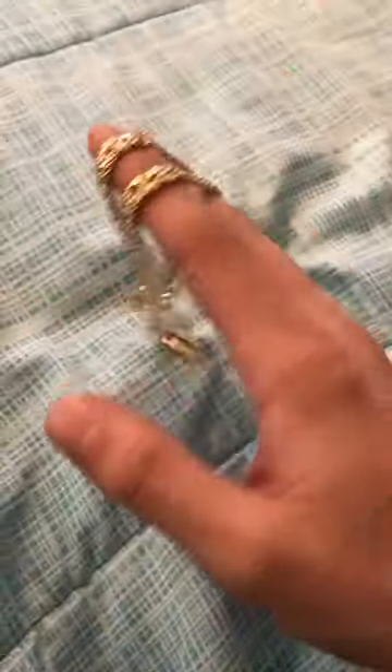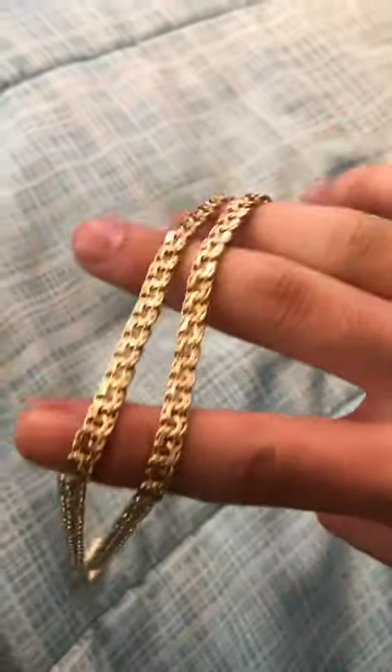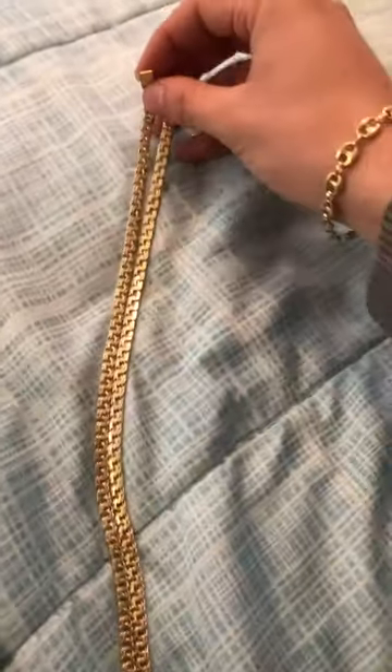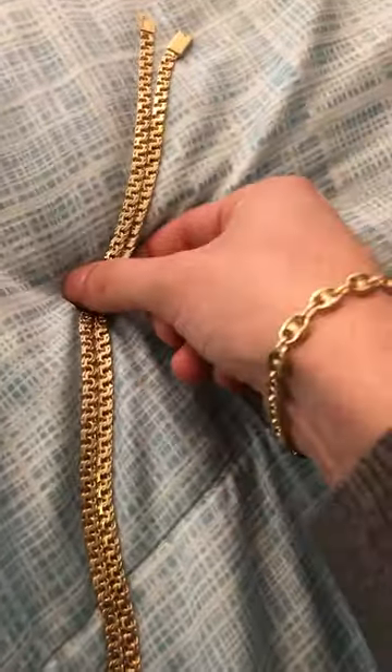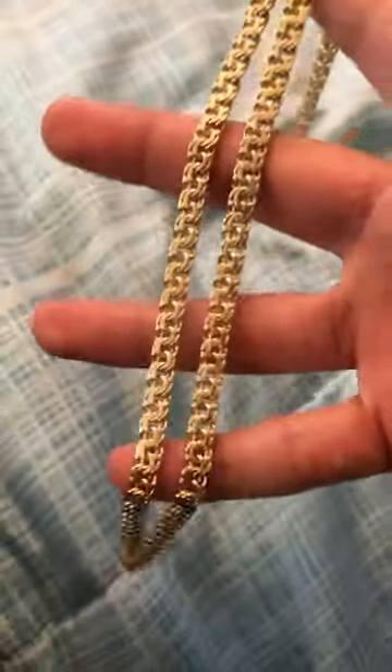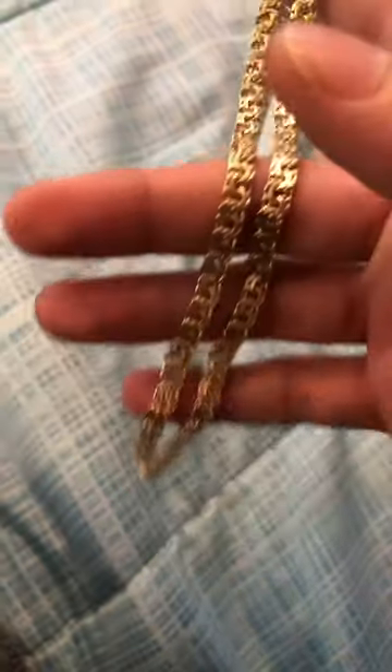I haven't seen any reviews on them on YouTube, or people having their own — just people making them and stuff. This is my 5mm Tejito Chino Link. I got it handmade in Mexico from one of my friend's jewelers in Guadalajara. It's 10 karat gold, 34 grams — a pretty significant, little heavy chain.